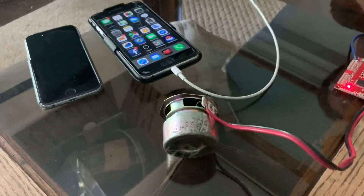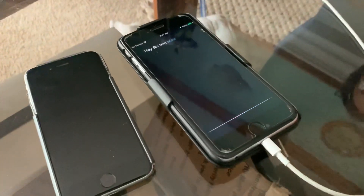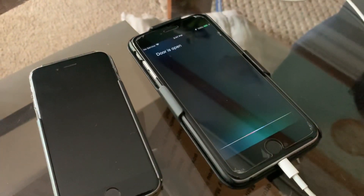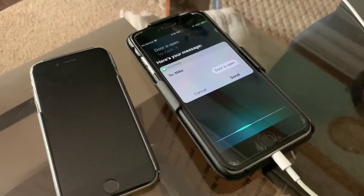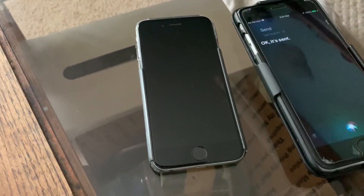Hey Siri, text Mike. — What do you want to say? — Door is open. — Your message to Mike says 'door is open.' Ready to send it? — Send. — Okay, it's sent.